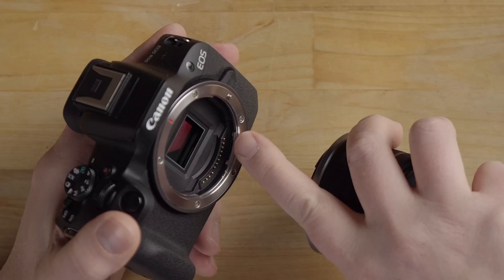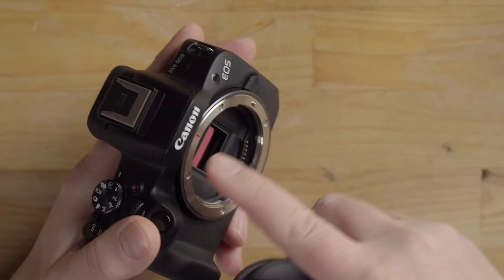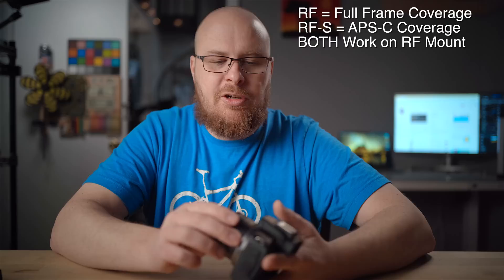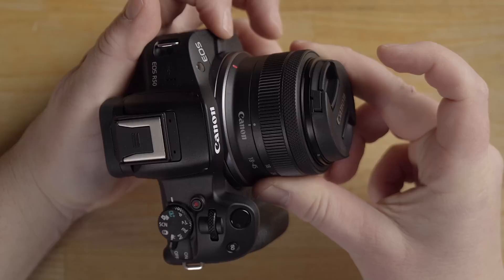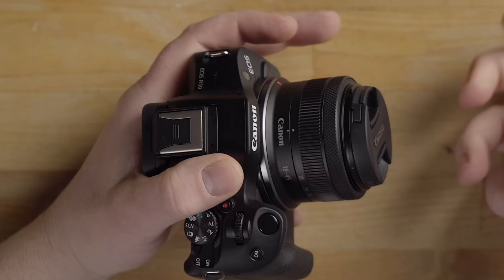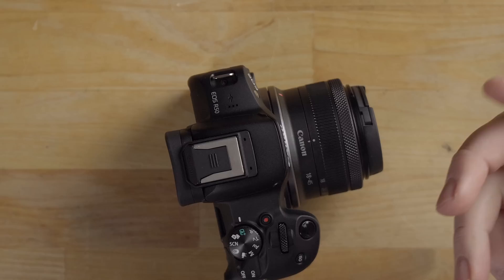To mount a lens, line up the red dash on the lens to the red dash on the RF lens mount, then twist to the right until you hear a click — that's the lens pin locking it in place. To remove it, squeeze the lens release pin and unscrew. Note that this is an RFS lens because it's a crop-factor sensor; full-frame lenses are RF, crop-factor lenses are RFS — important to know when shopping for lenses.